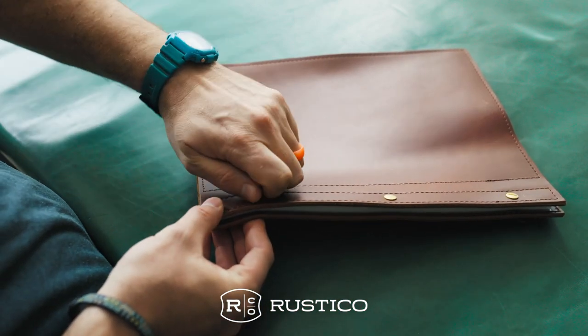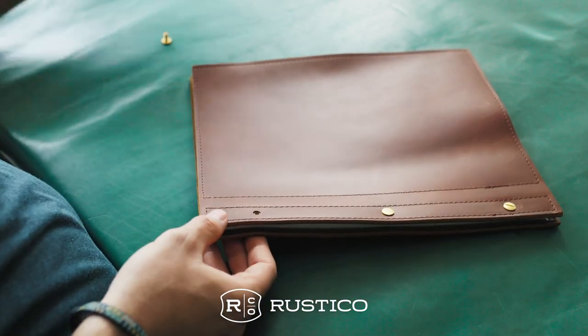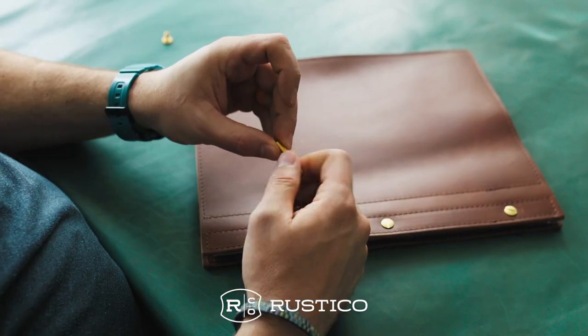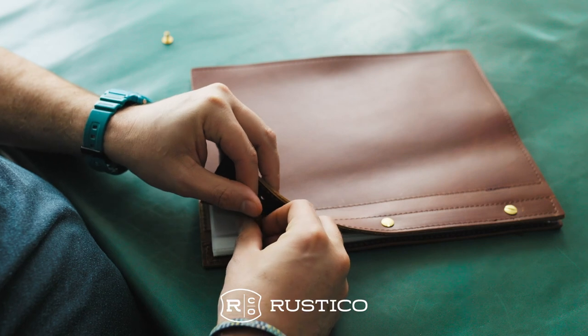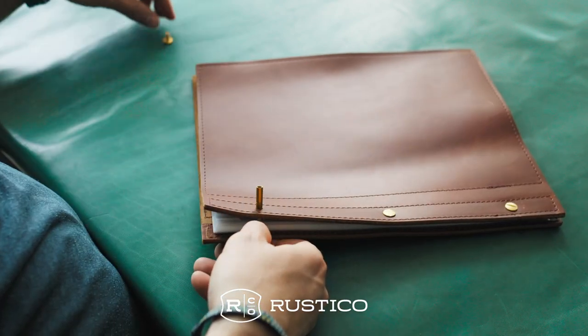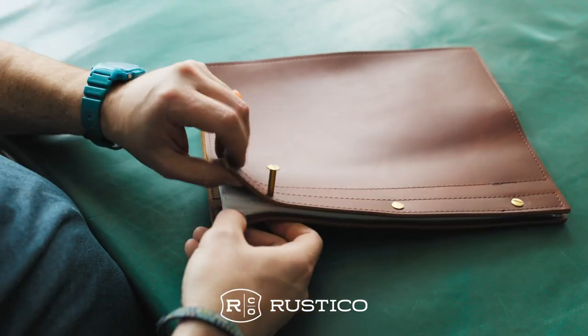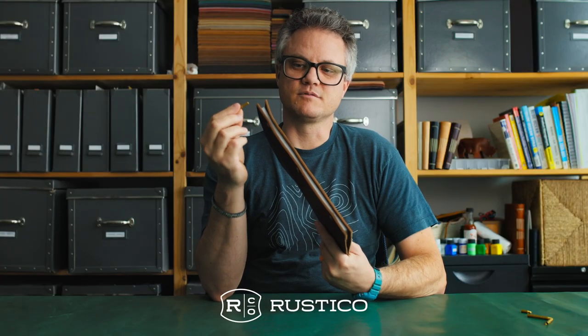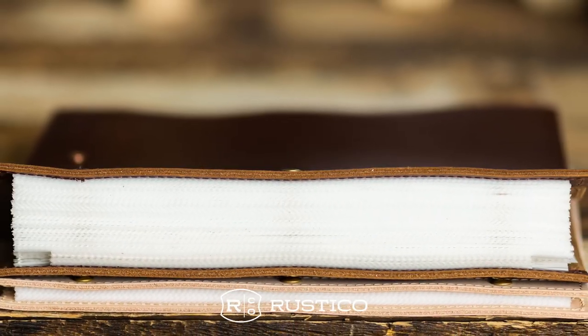You simply unscrew and then depending on how wide you want — in this case I want mine to be an inch and a half — screw that in there, screw this in here, and it goes back this way, and this allows the binder to expand. Each binder comes with nine of these which allow it to go from anywhere from a half inch spine up to a two inch spine, so you can put as many pages as you want up to two inches, which is a hundred and fifty to two hundred pages.